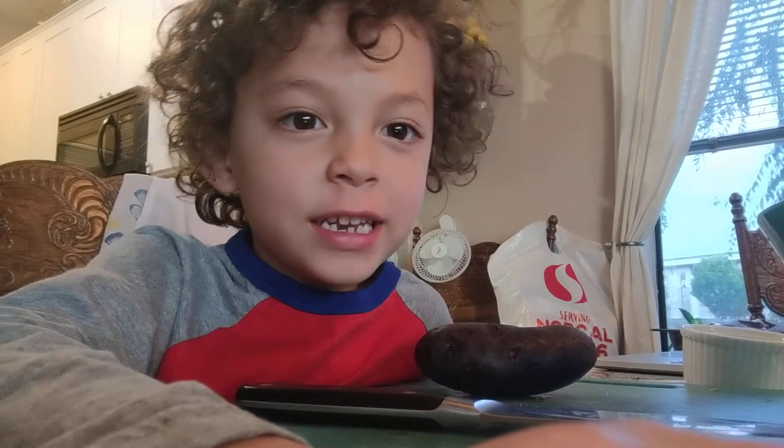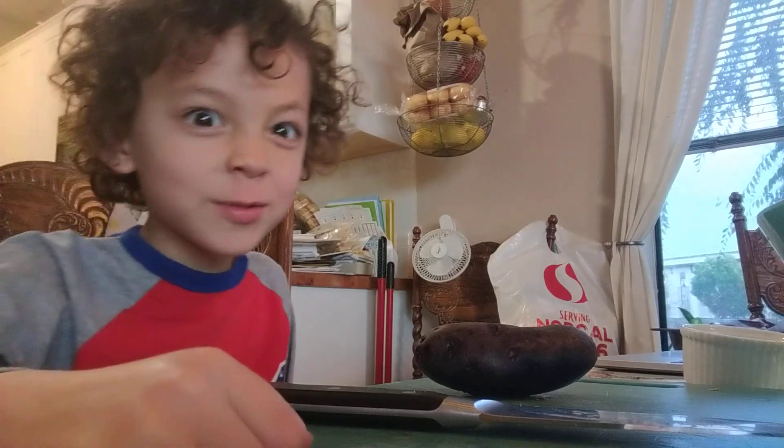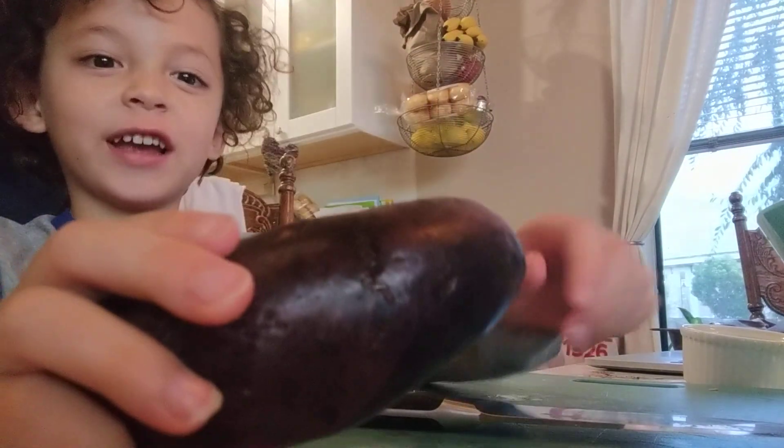Here is Evan in his Brave Adventures. I'm going to cut a monster potato with Daddy. I'm going to show you the potato right now. It's really big.